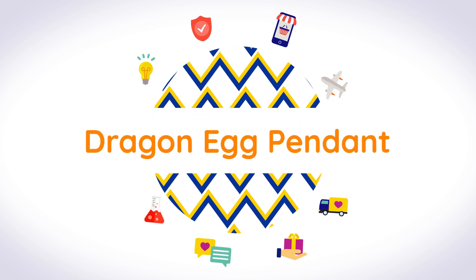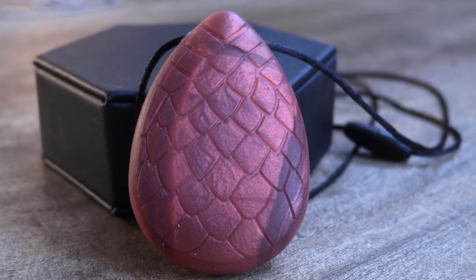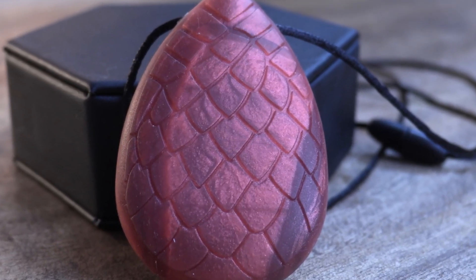The Dragon Egg Pendant is a red-gold color chewy made from silicone with textured scales that provide sensory stimulation for the fingers and mouth.